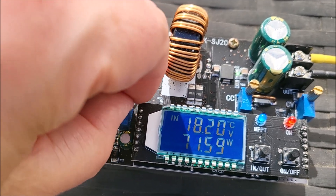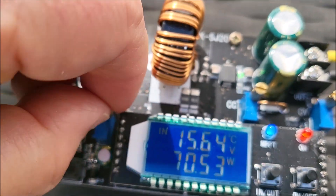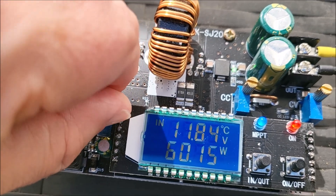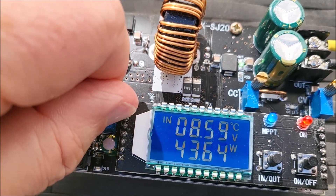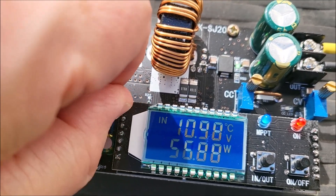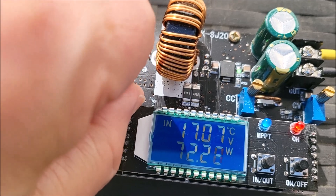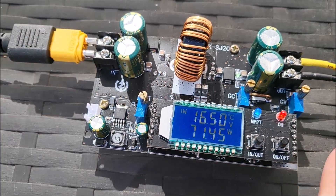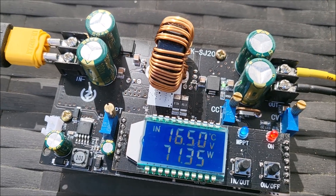Bringing the MPPT voltage back down to about 16.5V, we're developing 75 watts. Bring it right down to 12 volts — it's still 60 watts, not too bad. But go down to ridiculously low voltages like 8 or 9 volts and we get significantly less power. It definitely develops more power at a voltage which suits the solar panel, and hooking a solar panel directly to the battery will pull that voltage down, preventing it from developing the voltage it needs to maximize power.